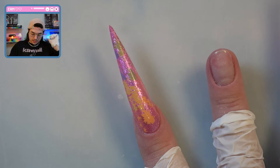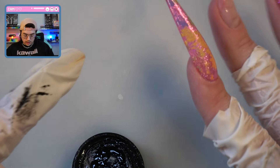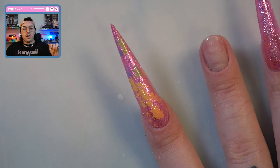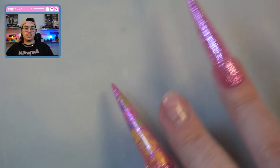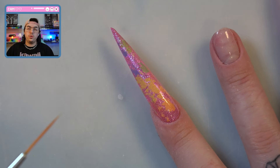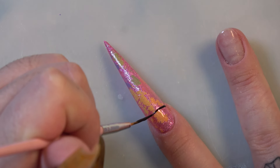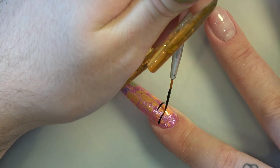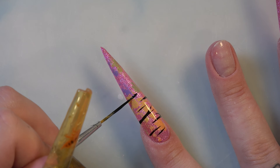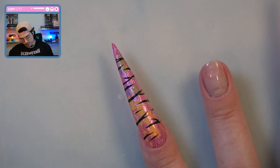That actually looks really cute — it turned out better than I expected. It's looking almost like watercolor, that's what it's reminding me of. I was thinking of doing zebra print, just because I know that would be a little bit easier and I think I can execute it a little bit better. That is actually really cute. I'm going to cure that and protect it with a base coat.